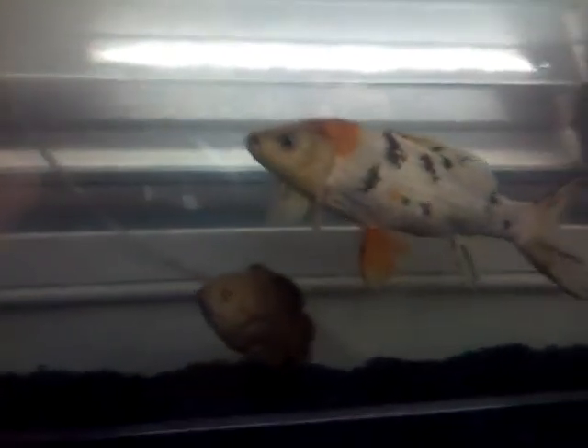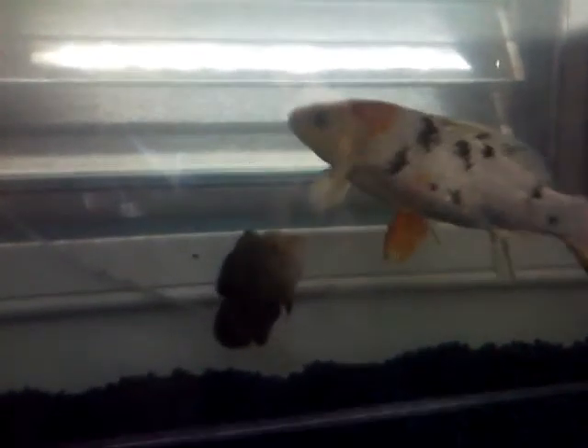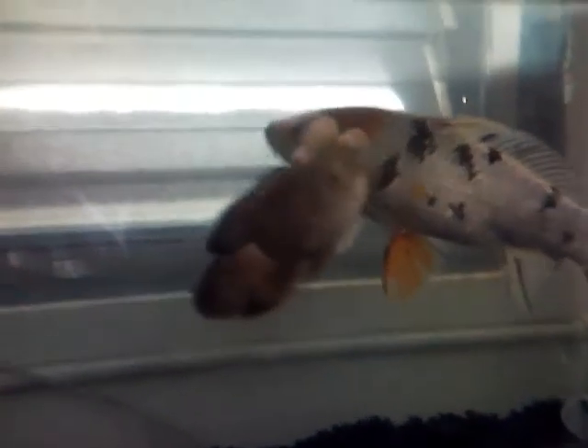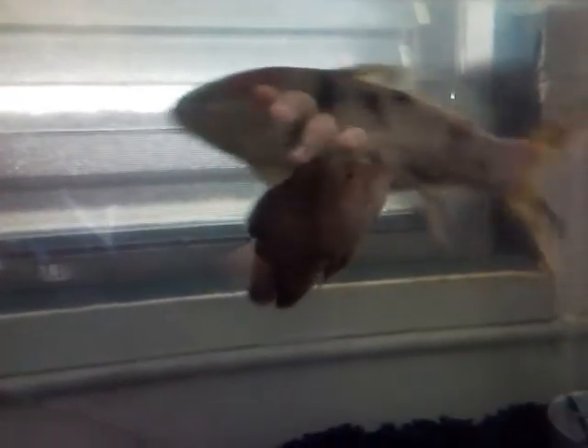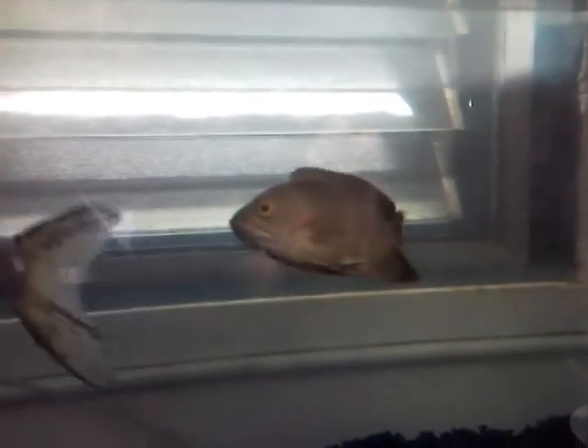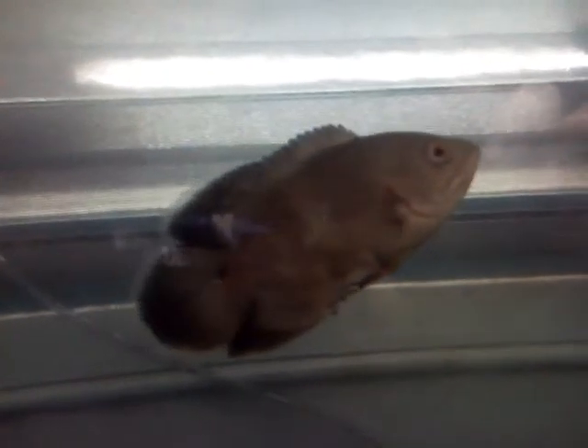This is my Oscar and Koi. As you can see from the reflection, that's my Koi — I got it from my friend. And this is my albino Oscar. For some reason it's turning black. He only has an orange spot on his tail; that's the only orange he has. Other than that, he's not supposed to be turning black — and it's an albino Oscar.